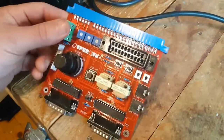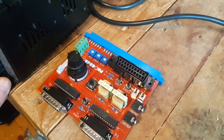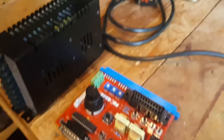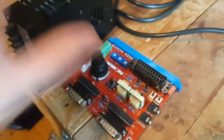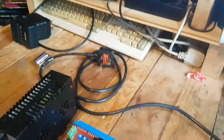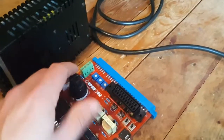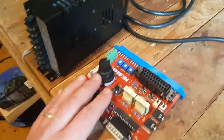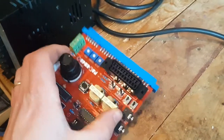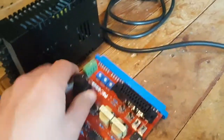Hey guys, so today I thought I'd show you how I'm going to make this small interface to play all my JAMA arcade stuff on a standard monitor. Ideally I'd like to be able to test the boards here and try and fix them at my desk in my office - well, office recording studio, whatever it is. To do that I need to be able to power them and connect them to controllers, and all the stuff I can normally do inside the cabinet. What you need for that is called a super gun or a JAMA gun - it's got different names.